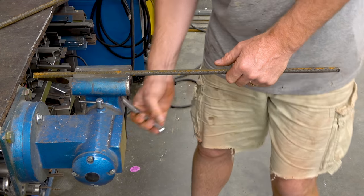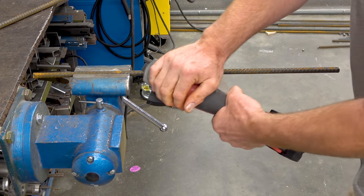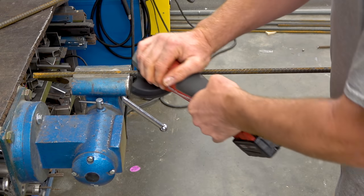This is half inch rebar. When you get it from the construction supply, they call it number four. That's because there's four eighths in half inch rebar.